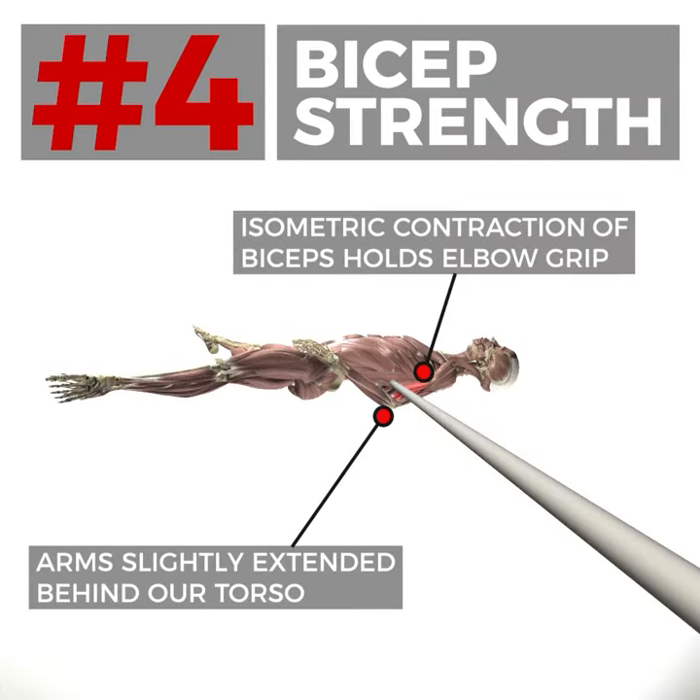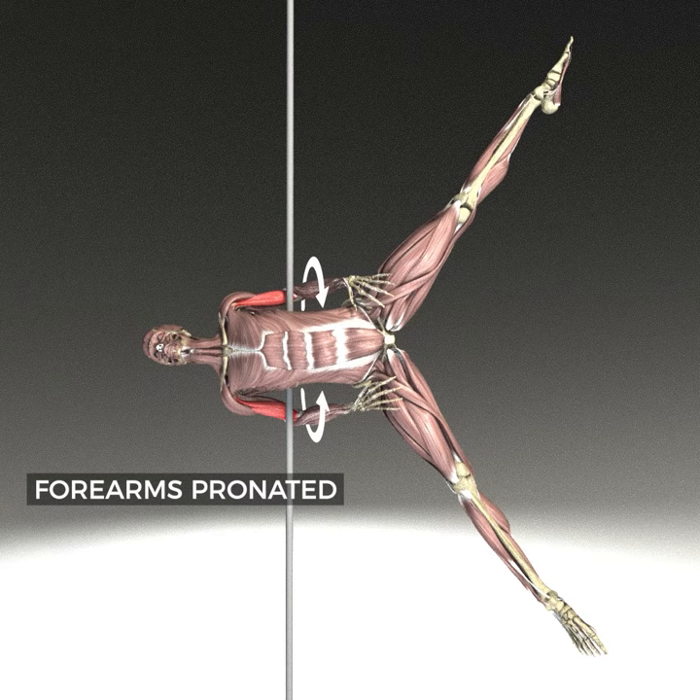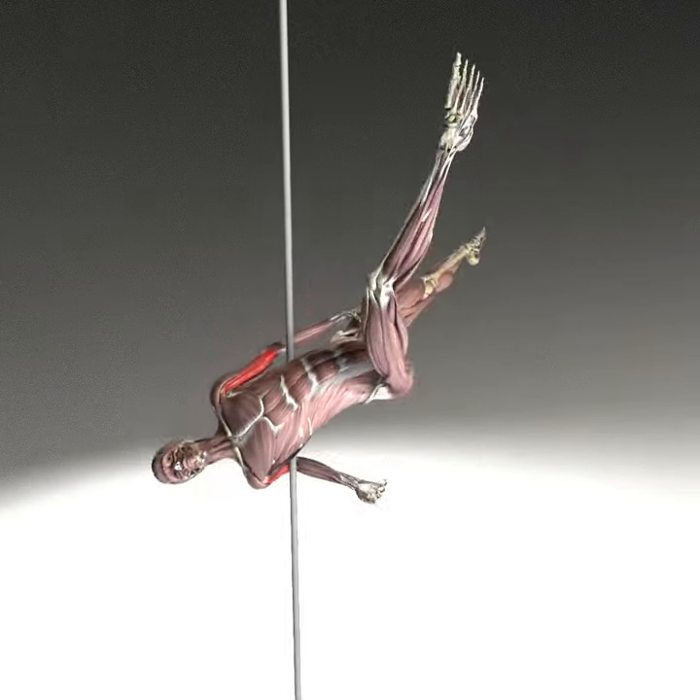Our arms are in a small degree of extension with the elbows slightly behind us, and we've got some serious isometric bicep engagement keeping our arms bent around the pole. We're pronating our forearms to place our hands on our thighs.